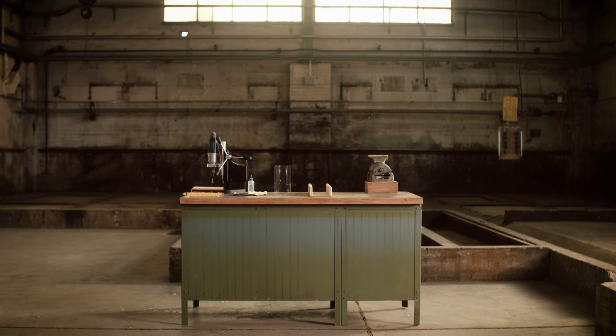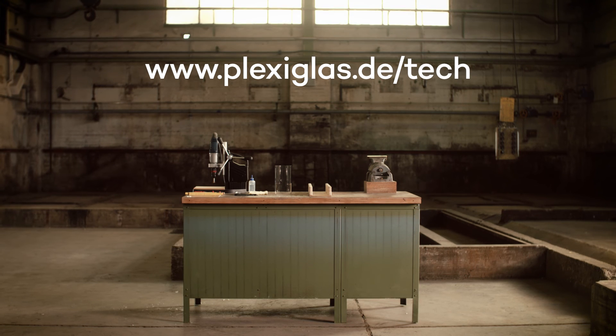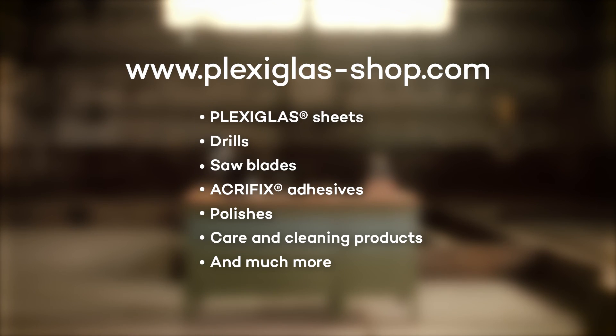Further tips for processing plexiglass can be found on Plexiglass Tech. Be inspired and take a look at our Plexiglas online shop, where you can find the materials and tools used in the video.